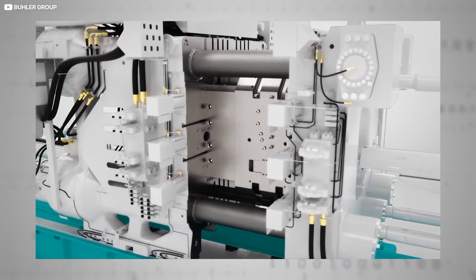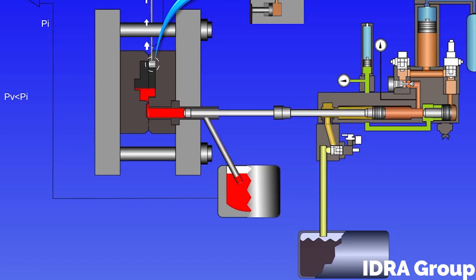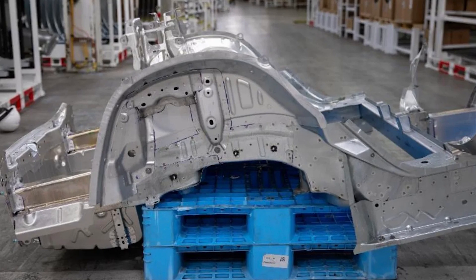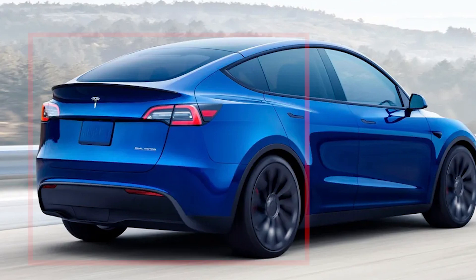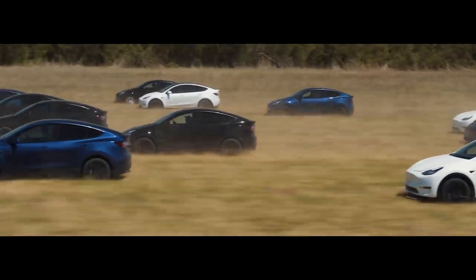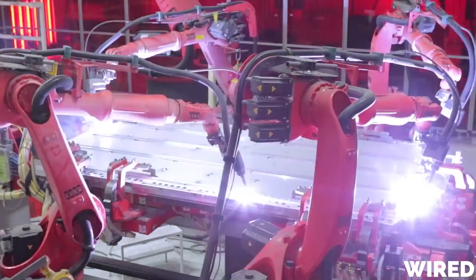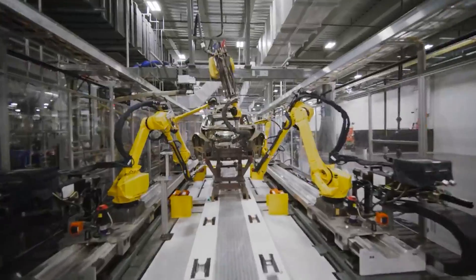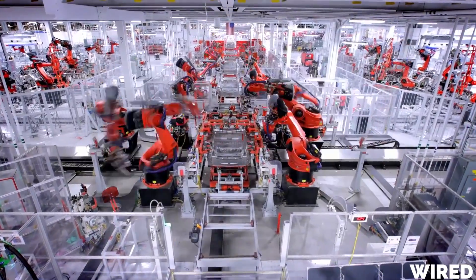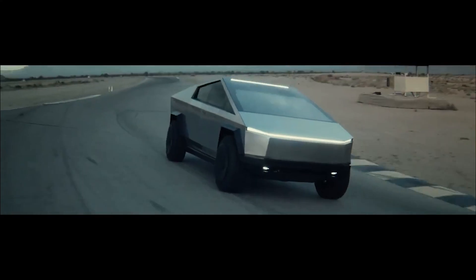The Giga Press die casting machine is a manufacturing process that Tesla uses to form large sections of vehicle frames from single pieces of aluminum. The machine injects molten aluminum into a die mold, which solidifies into one large yet complex frame component. Tesla is currently using this for the rear quarter of all Model Y vehicles, so the entire frame from the wheel well to the rear bumper is a single aluminum casting. On some variations of the Model Y at Giga Texas, they are also doing the same for the front quarter, so the entire frame from the wheel well to the front bumper is all one casting. By making this change, Tesla has eliminated hundreds of steps from the manufacturing process of the Model Y, replacing hundreds of robotic arms with just a few giant casting presses.